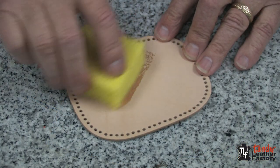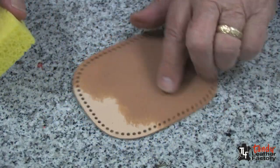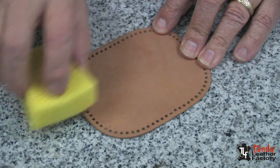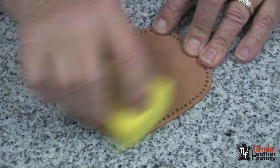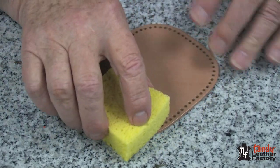To do the tooling we first need to dampen the leather with water, and I'll do that with a sponge, evenly all over, making it damp but not soggy.